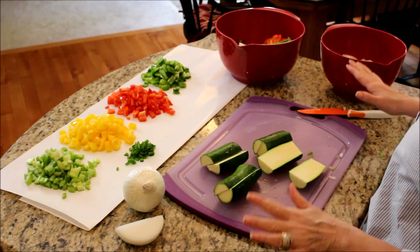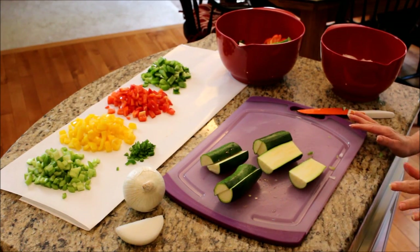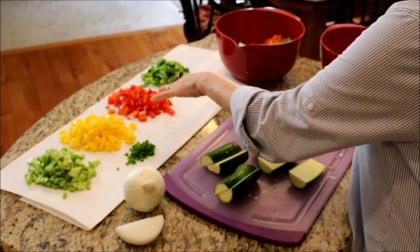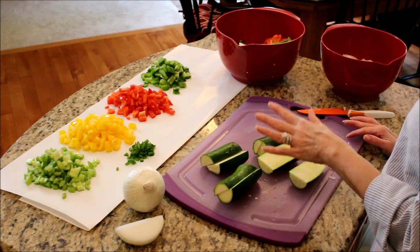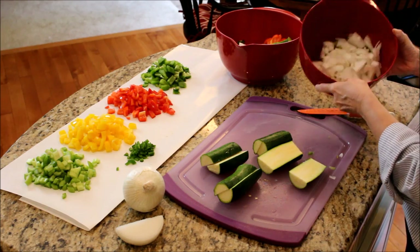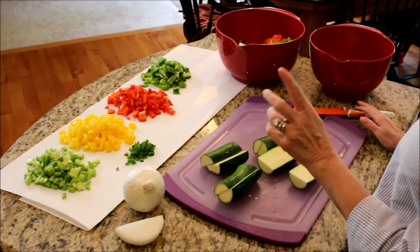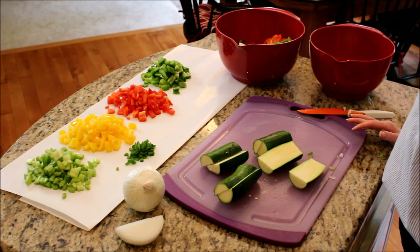I'm getting all my vegetables chopped for my chicken soup and my veggie chili. For my veggie chili I have celery, yellow pepper, red pepper, green pepper, jalapeño pepper, and an onion to do. I'm chopping up my zucchini right now and I have my onion and celery all ready for my chicken soup. I'm just going to chop up these zucchinis and start on my carrots and get the chicken soup and the veggie chili on the stove.